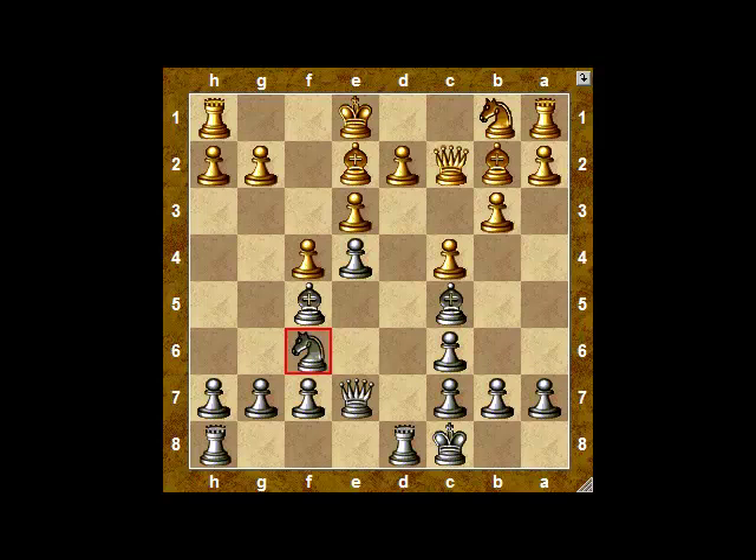This somewhat strange-looking move would make a lot of sense if black were castled on the king's side. But black's castled on the queen's side, so white certainly isn't going to launch a pawn storm on the king's side — it won't really accomplish much. In the meantime, the position of white's king becomes suspect.